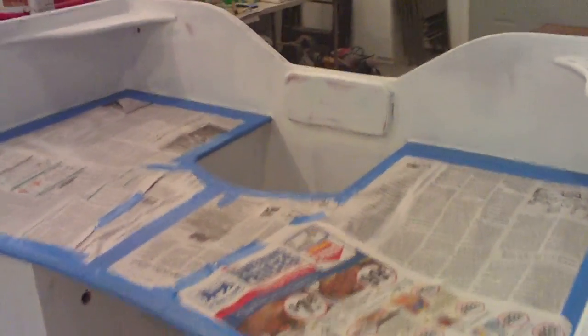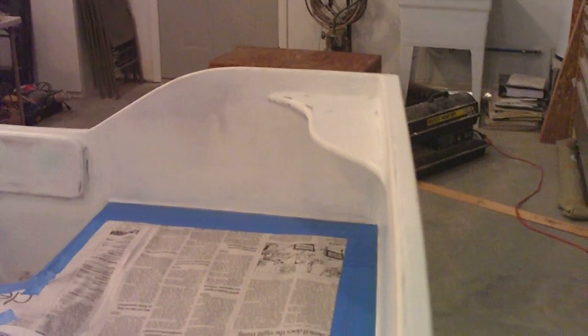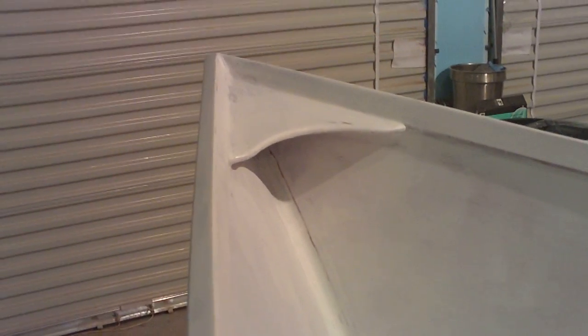We left the boat as open as possible, as you can see here, because we're going to have a tiller steer on it. I added some quarter knee clamps here in the back. The main reason I put those there is so we could have a place to put some cleats on the back of the boat. And then we've got a bow clamp up front, and that's where the front cleat is going to go.